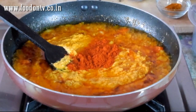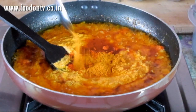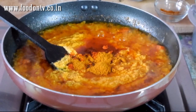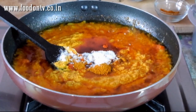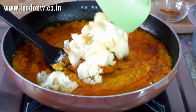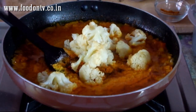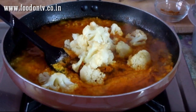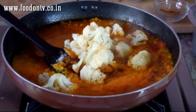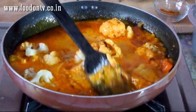Add 1 tsp red chili powder, 1 tsp Punjabi garam masala, salt and fry it. Add 1 tsp red chili powder and around half a glass of water. Mix this well and cook it for 2 to 3 minutes on a medium low heat.